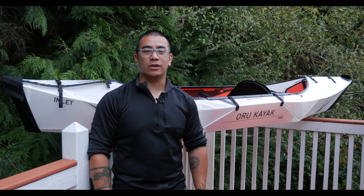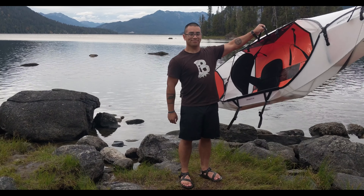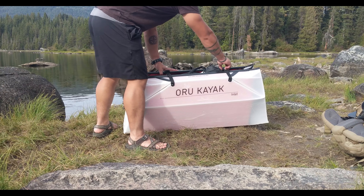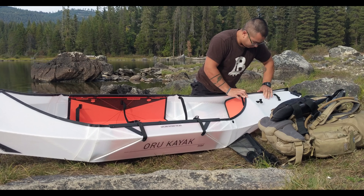Hey guys, Andy Tran here with the Interbark Outdoors channel. If it's your first time here, welcome. I try to do weekly videos on outdoor survival, do-it-yourself, and reviews. In this video, I wanted to go over the Oru Kayak Inlet Kayak.